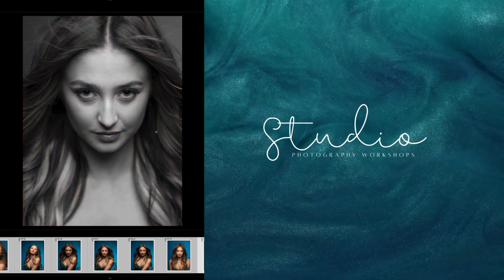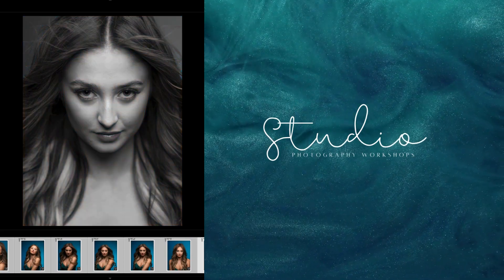Come join me as I process a beauty headshot that I shot today into black and white using Lightroom.